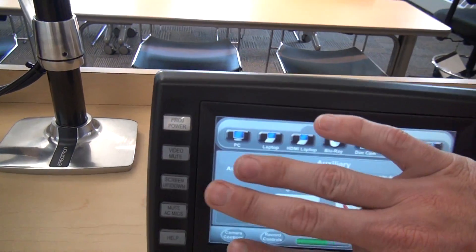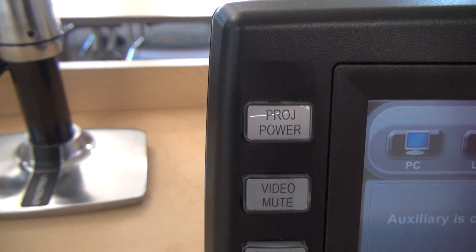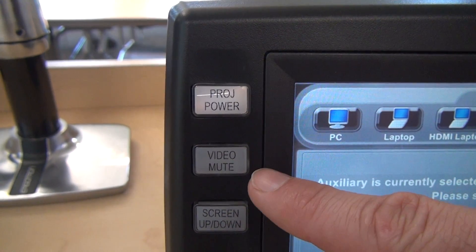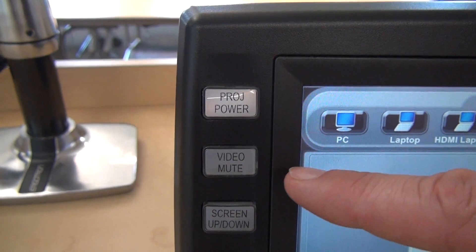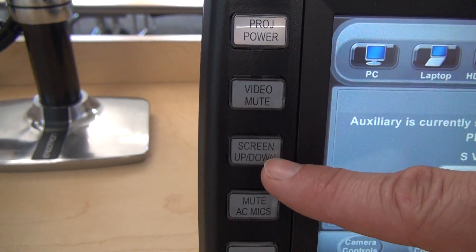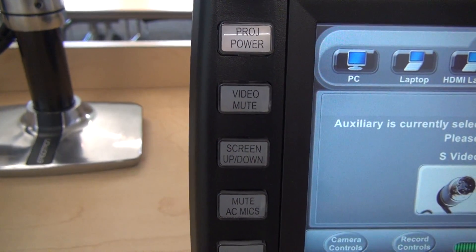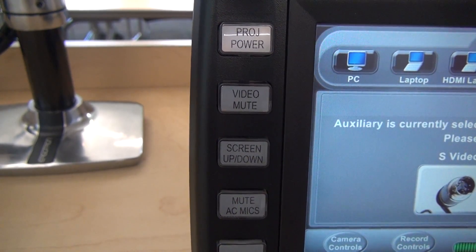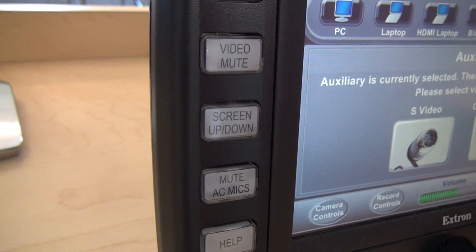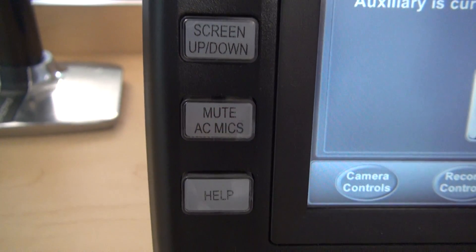On the left-hand side of our touch panel, we have some more hard-coded buttons. There's a projector power button that will power down the projector if you don't want to shut down the whole system. There's also a video mute button, which will put a black screen or mute the video without powering the system down. That can be really handy in conjunction with the screen up and screen down buttons — you could mute the video, put the screen up, and use the whiteboards that are behind the screen, then bring the screen back down and turn the video back on without going through the full power-down and power-up cycle.